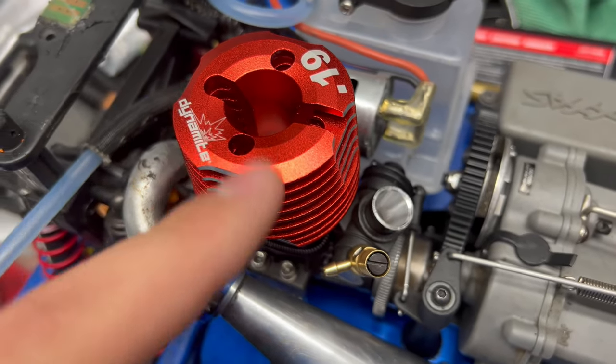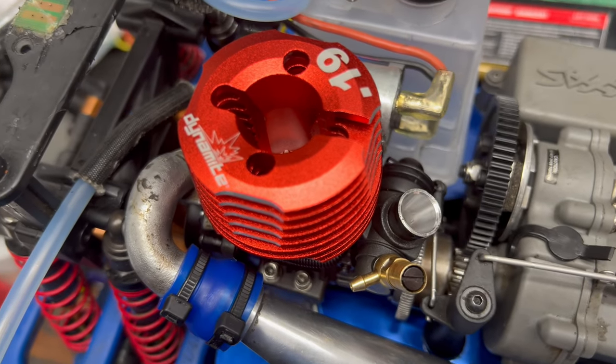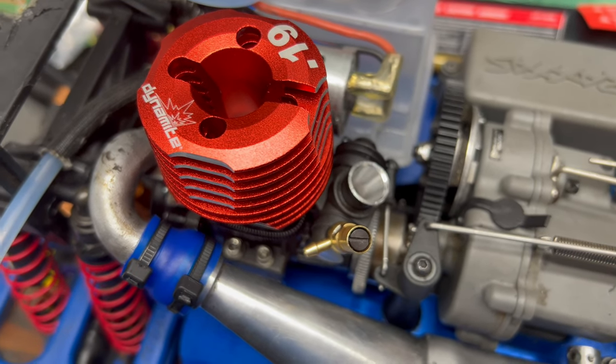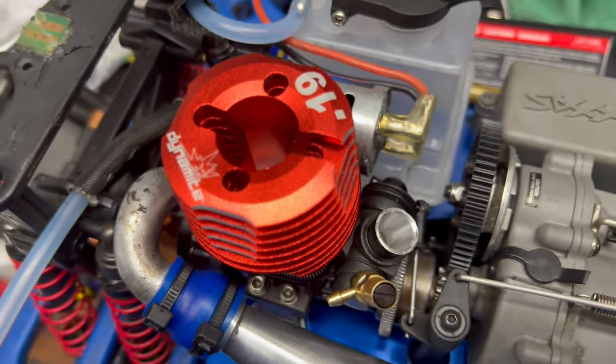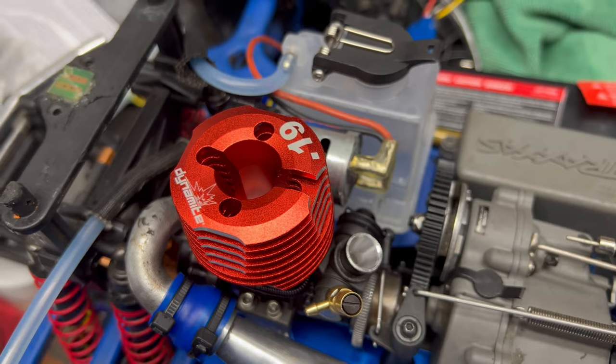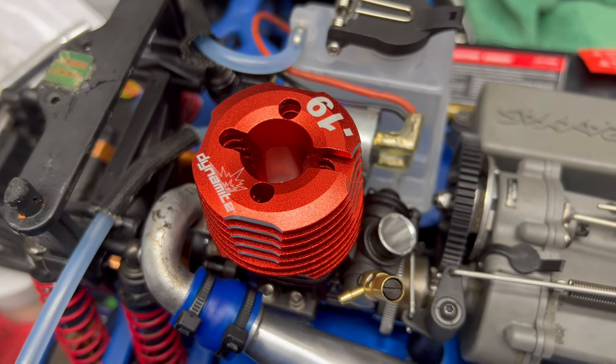I'd recommend after run oil, and then you can get it ready to start her up. Of course heat this up - I know a lot of people recommend getting about 200 degrees Fahrenheit, maybe a little bit warmer. I'm gonna try and just get it as hot as I can and see where it goes. Let me start her up and get the first tank, and I'll get back to you guys after that.